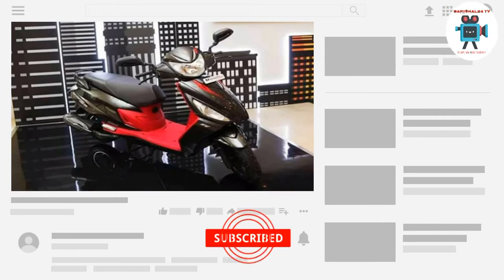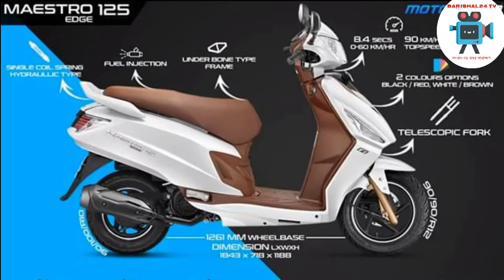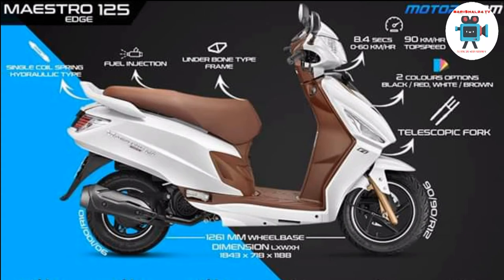Matra Evo. Overall length 1,849 mm. Prostho (width) 659 mm. Height 1,190 mm. Wheelbase (Chaka Base) 1,280 mm.